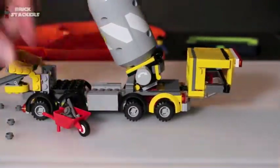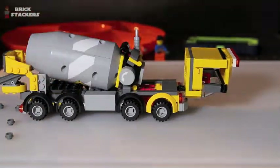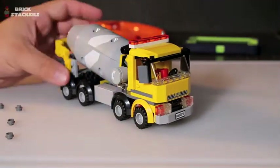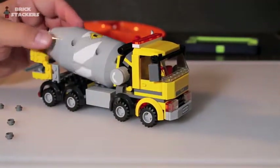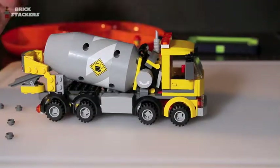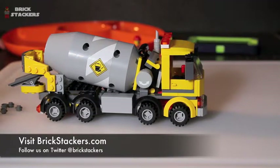It's a cool little set, relatively inexpensive for two minifigs and as much movement as you get. For a smaller child though, parents or older siblings would have to constantly put parts back on, so I'd stick to the age requirements. It's a good display set for construction fans or city model builders. Thanks for watching — check us out at brickstackers.com and follow us on Twitter at brickstackers. Leave your comments below, and please like and share our videos. Until next time!